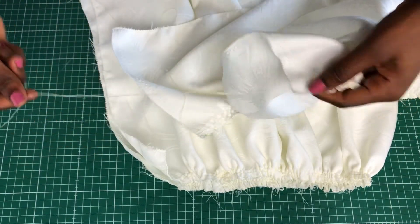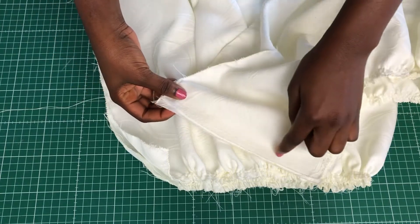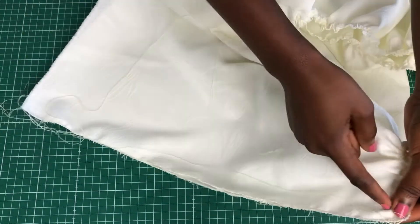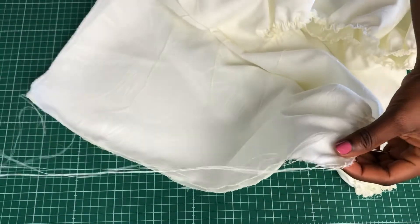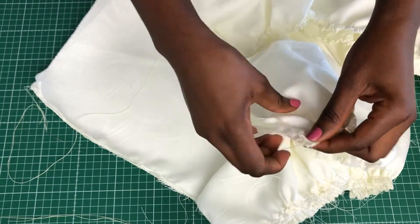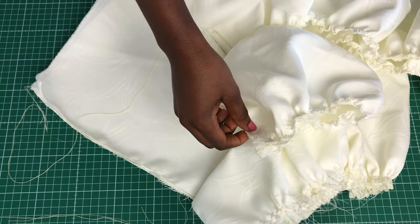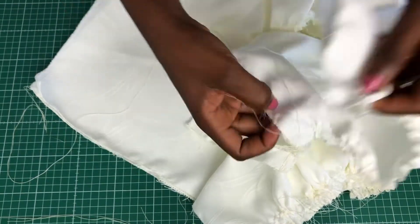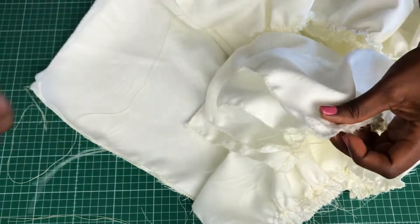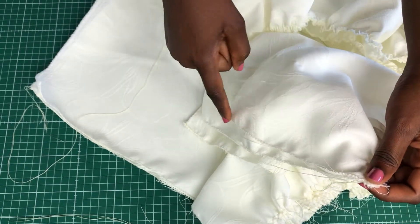I went ahead and did the gathering off camera just to keep the video from being too long. Next, join the side seams — I'll do that off camera as well for the first layer, second layer, and the sleeves. You need two pieces for the sleeve, one for the first layer, and one for the second layer. Make sure you have all the pieces and join the seams.